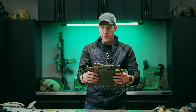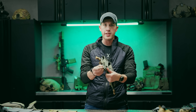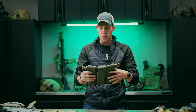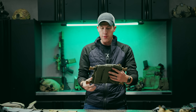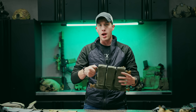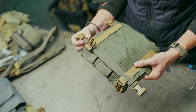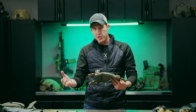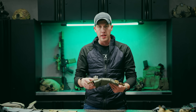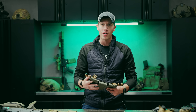We also include swift clip buckles on the sides, and they're already attached. If you want to build this into a micro chest rig right away, you can. If you're throwing this on the front of a plate carrier, I highly recommend taking these off. They're sewn very tight so the buckle doesn't come off on its own — the harder it is to take off, the harder it is to fall off accidentally.